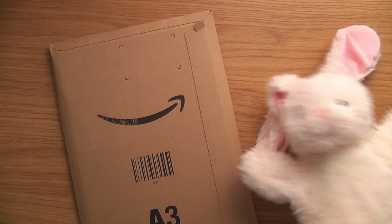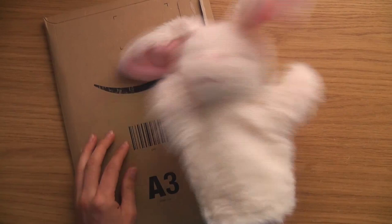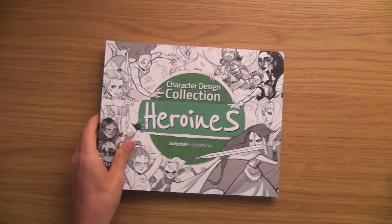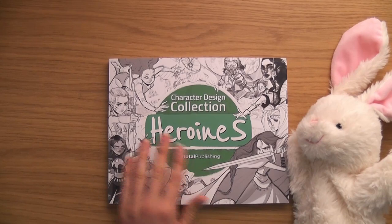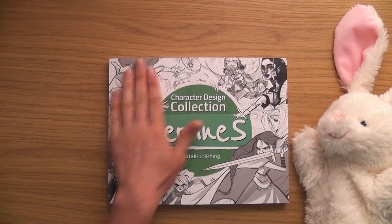The first impression of the new book is that it's a bit thin compared to the Sketching from Imagination series. But let's open it up — inside we go. What color is it? I think it's yellow on the website, but look, it's just like the image.